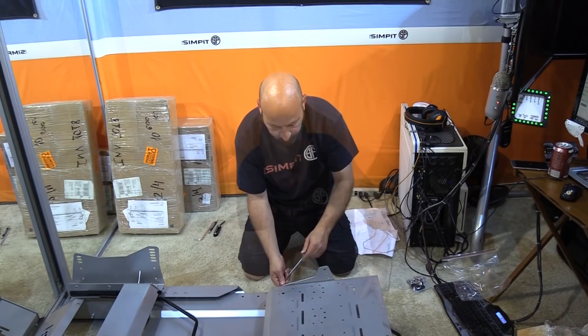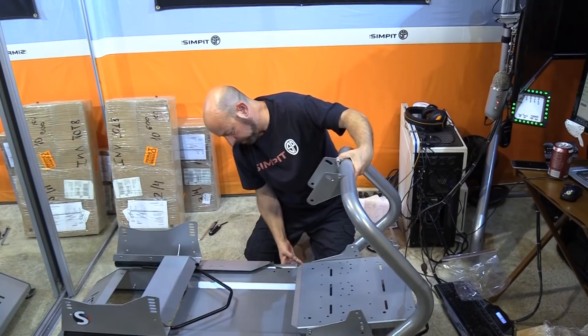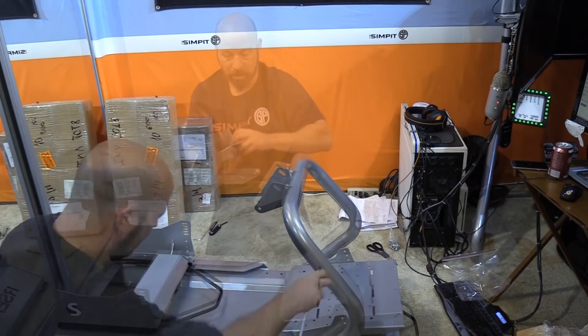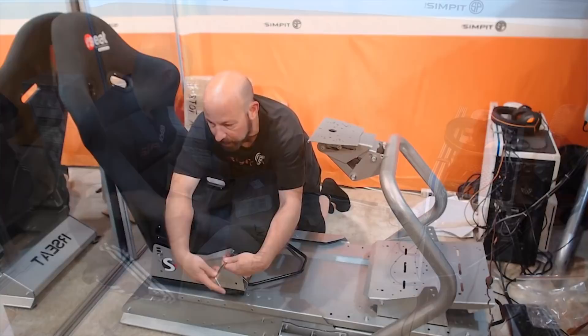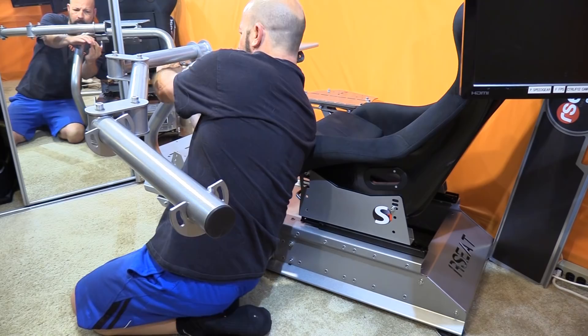Before things get too heavy, add the four adjustable feet to the bottom. The wheel support arms mount to both sides of the rig with four bolts per side — it requires a bit of effort but creates a very substantial connection. Then add the double-slider adjustable wheel deck, also pre-drilled for nearly every wheel on the market, and install the seat. In a separate box was the keyboard tray: one giant bolt goes on the bottom left of the wheel support bars, and once that bolt is in, you're just four bolts away from mounting the adjustable keyboard and mouse tray.